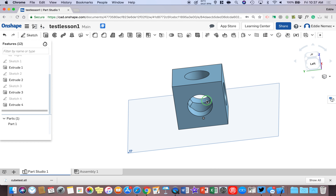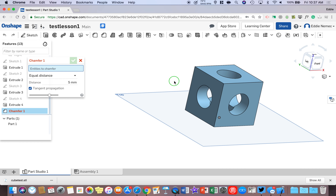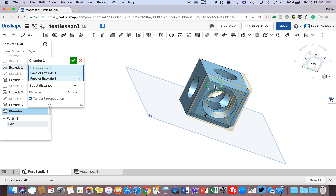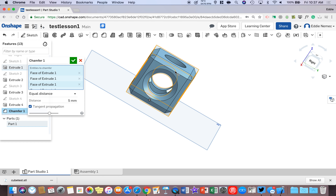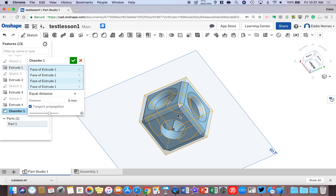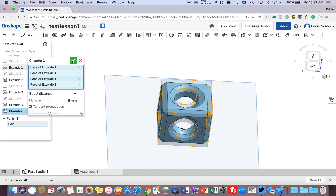Zoom out a little bit and go to the Chamfer tool. Select it, then click on each face around the block — just keep left clicking on each edge of the block. You'll see the chamfer applied as you go. When you're done, hit the check box.